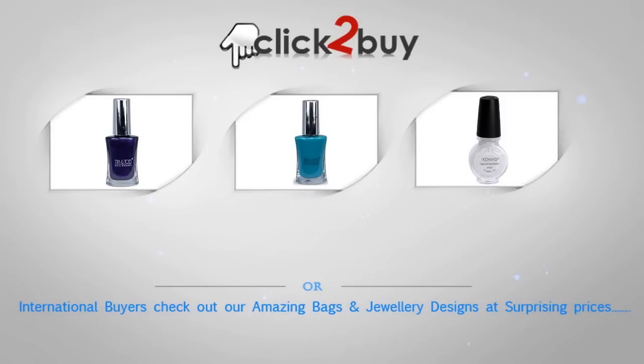Here you can see all the products that I have used in this video. The products are listed with links, and you can buy them from India's largest beauty and cosmetic store online — that is kupsursi.com.